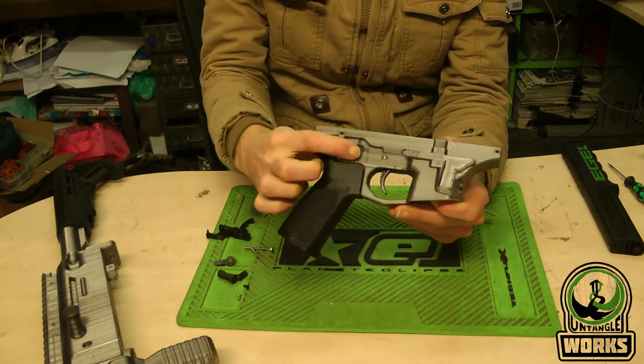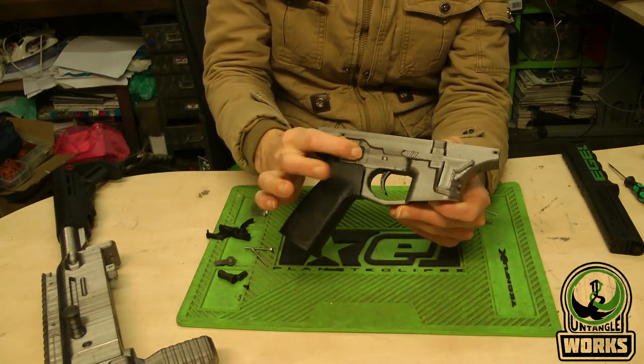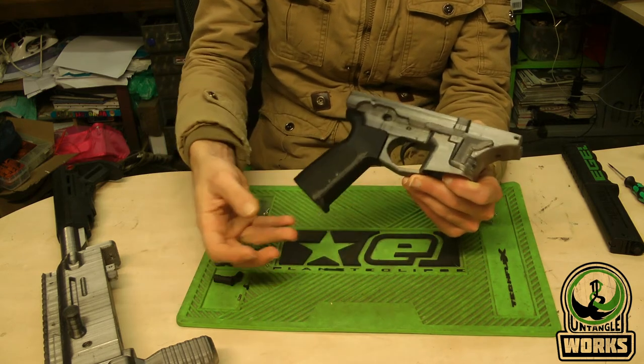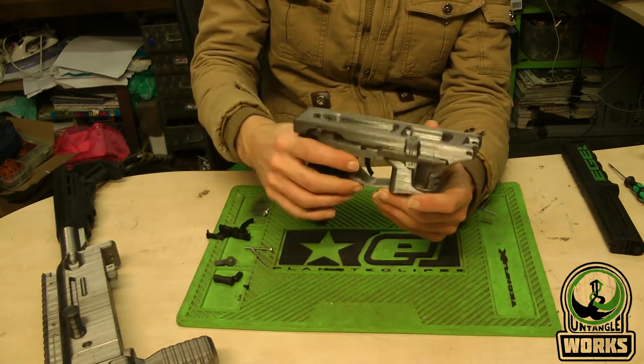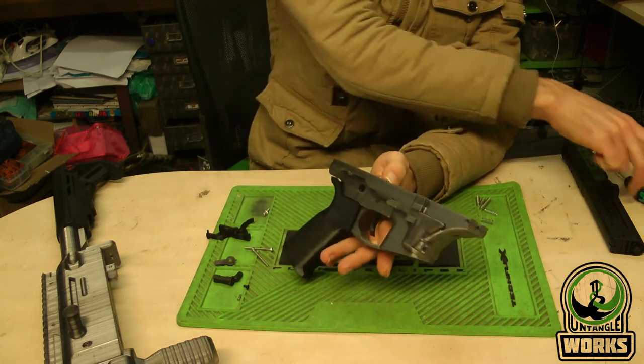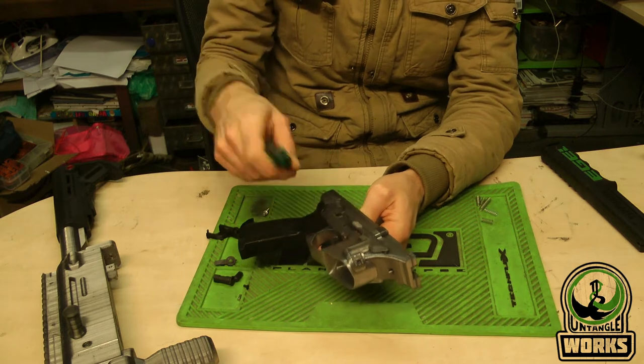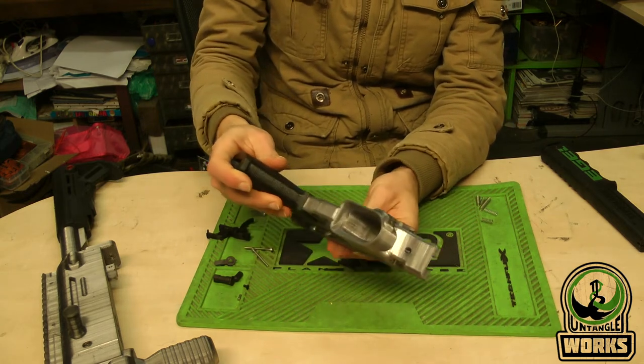It's recommended that you remove the safety pin, then remove the grip and take everything out. It's just a matter of pushing out the trigger pin, and then you can take out the trigger.